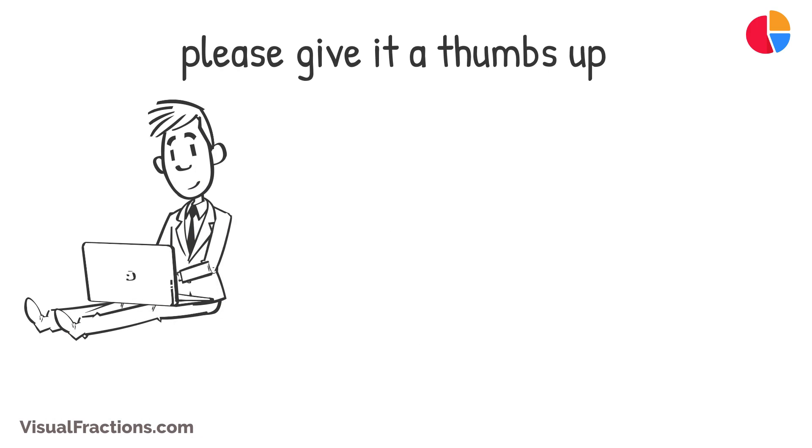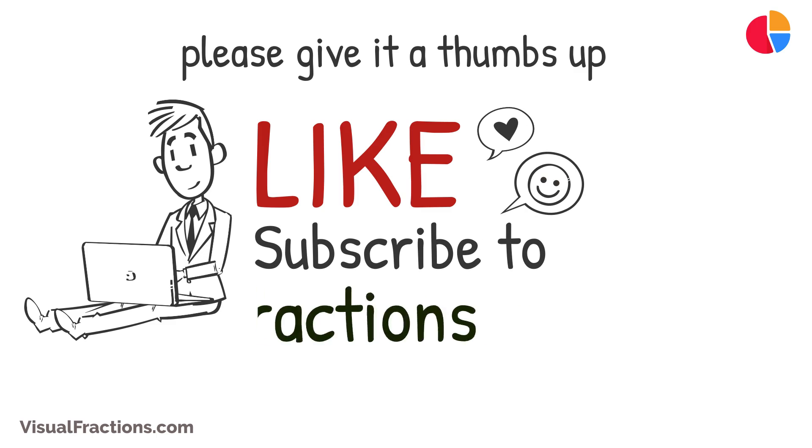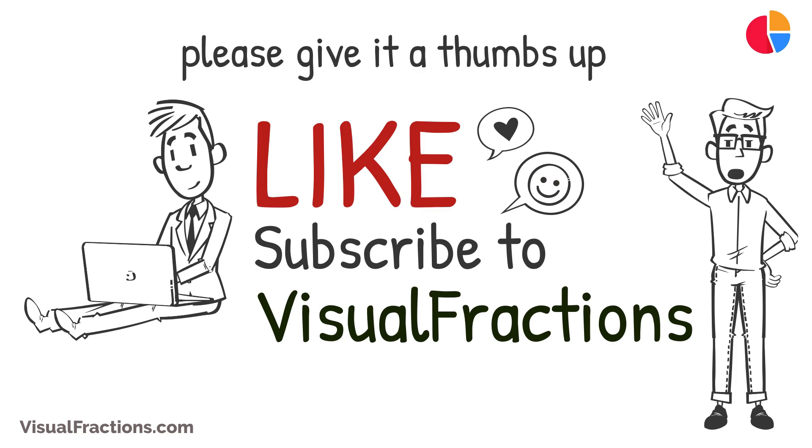If you found this tutorial helpful, please give it a thumbs up. For more practical conversion guides and math tips, don't forget to subscribe to Visual Fractions. Thanks for watching, and we'll see you in our next video.